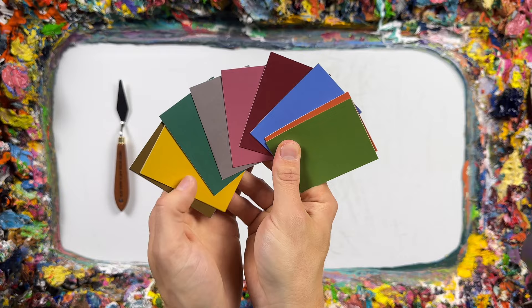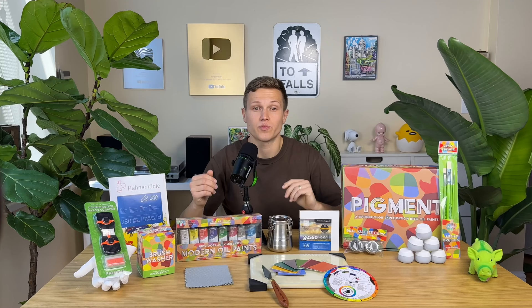We also included a set of reusable color swatches and a color wheel. All these colors are mixable using the oil paint set provided in the kit.